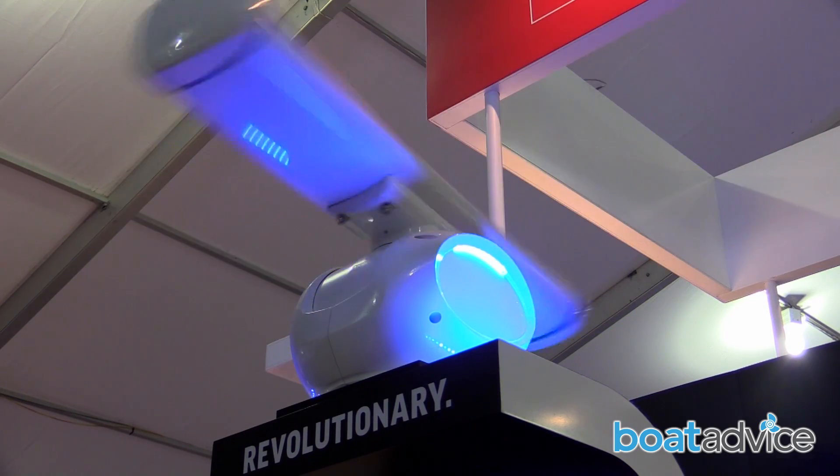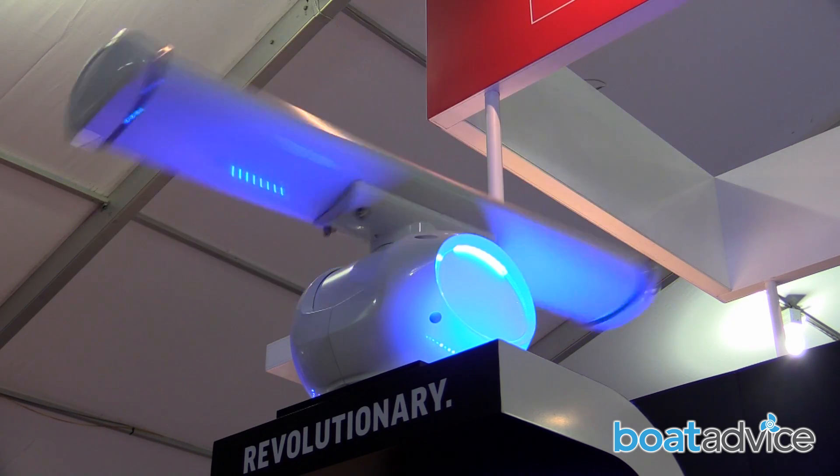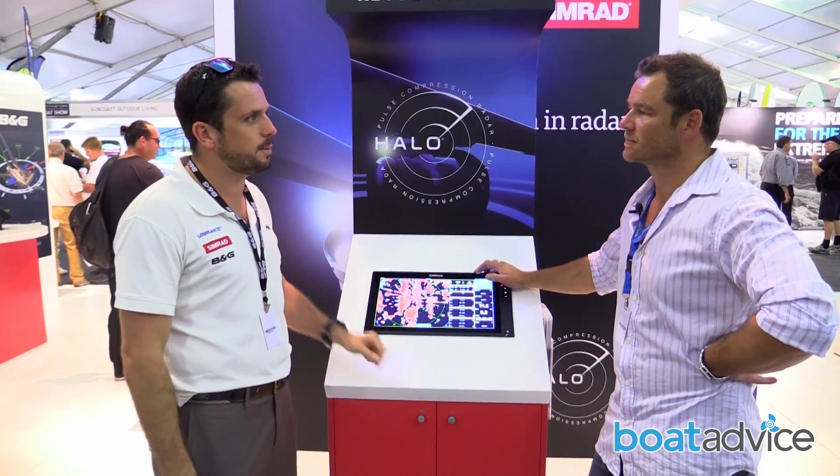There's a bit of weight in these new Halo Radars because it's a big open scanner. Compared to our old domes which are only a smaller thing you put onto even a soft canopy with a bit of bracketry, this you've got to actually beef it up a bit more.